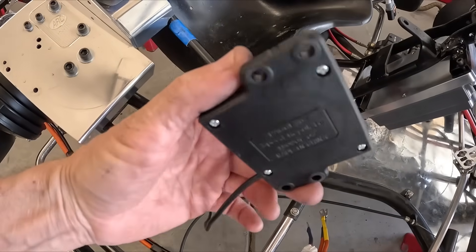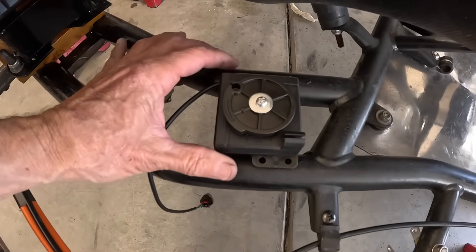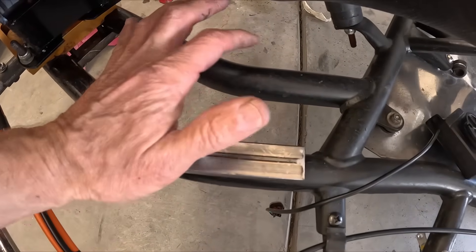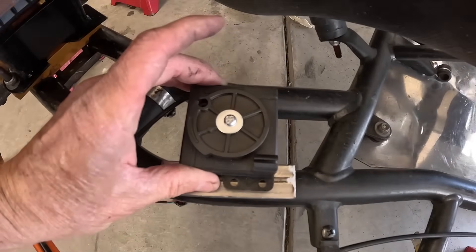To hook this throttle module up onto the frame, I could just zip tie it, but I gotta make things complicated. So I think I'll weld a piece of metal here and here, then thread it and bolt it on there — just to make it look cool.